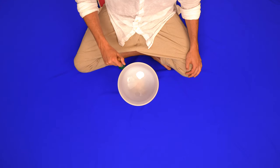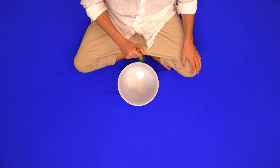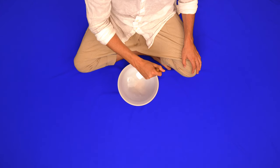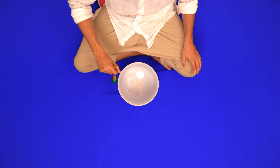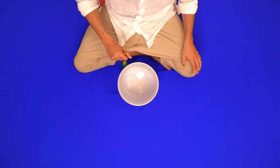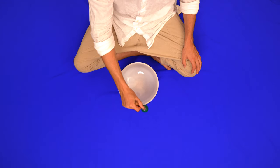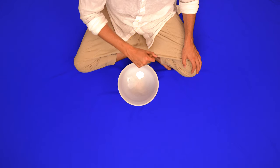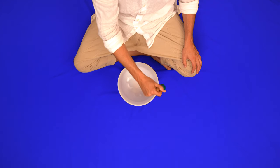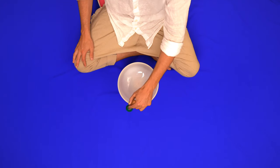Deep breath in through your nose, filling your throat with oxygen, hold, and a gentle exhale from your mouth. Deep breath in through your nose, filling your throat with oxygen, hold, and a gentle exhale from your mouth. Deep breath in through your nose, filling your throat with oxygen, hold, and a gentle exhale from your mouth.